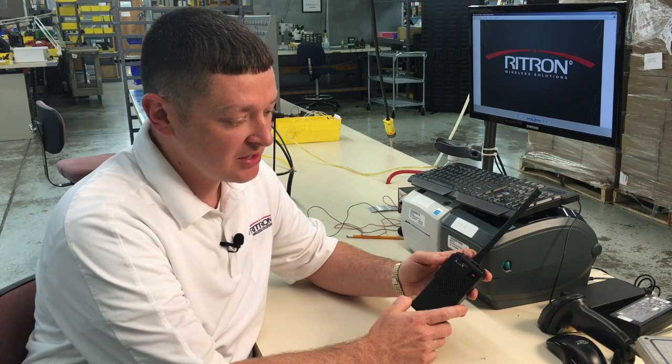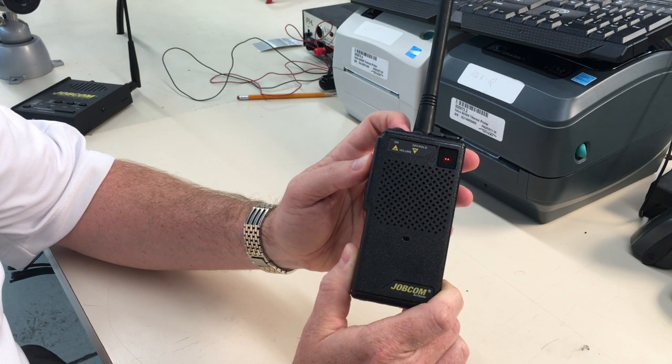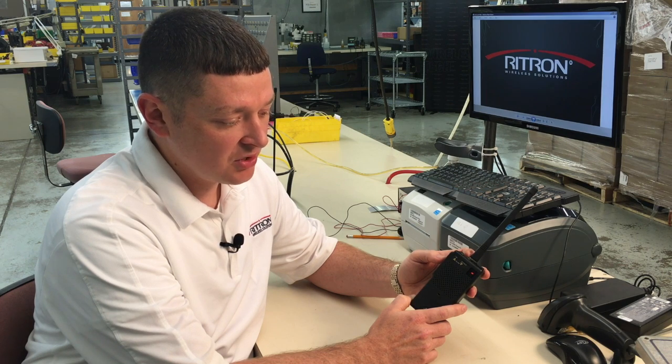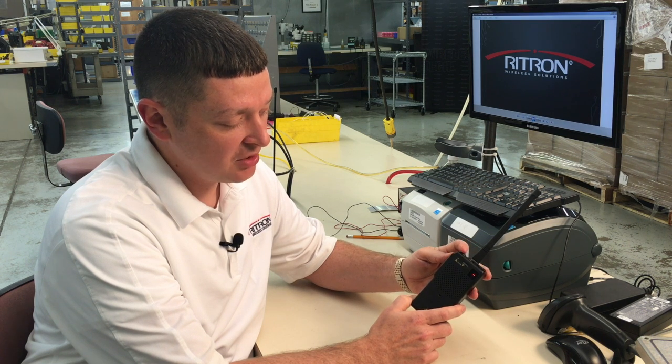First the frequency code 20, and then the tone code 11. Press the on button to save.